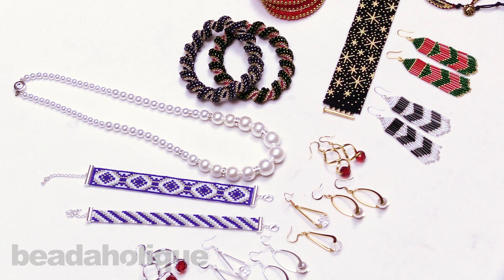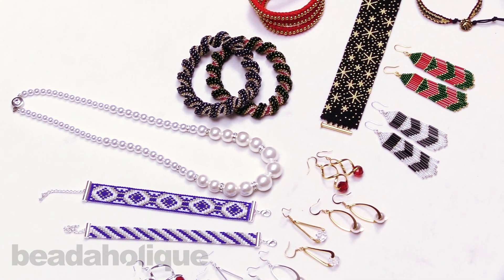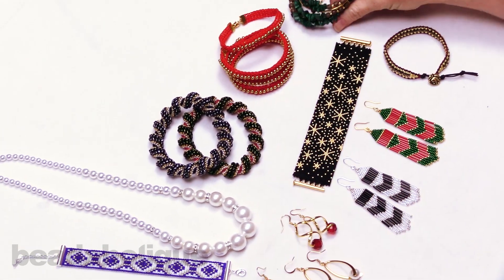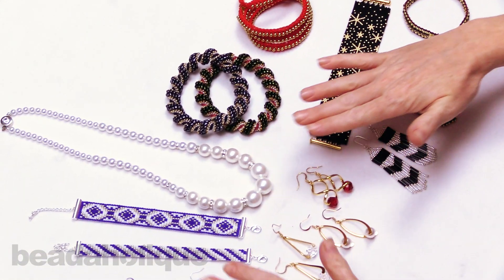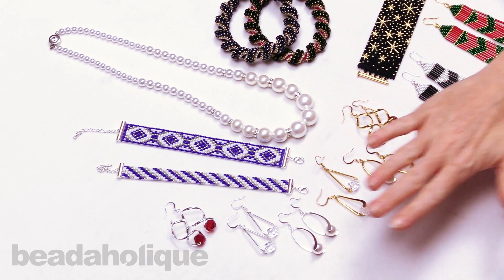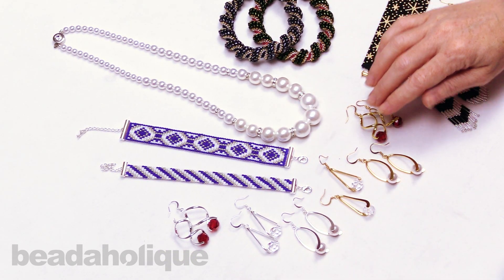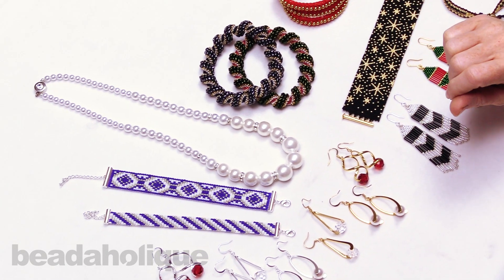Hi, this is Julie with Beadaholique, and in this video I'm excited to share with you our holiday kits. We have taken kits that we produce throughout the year and made holiday versions of them. We have all different types of techniques: memory wire, kumihimo, bead weaving, stringing, loom work, and a bunch of different options. If you want to know how to make them, we have the full video on how to make each of these at both Beadaholique.com and on our YouTube channel.